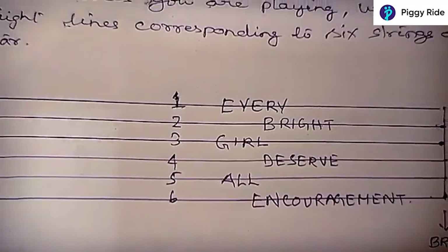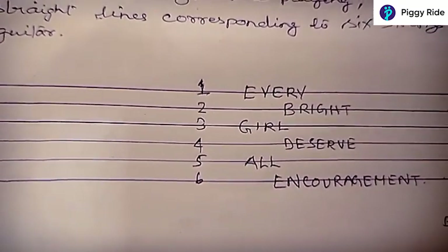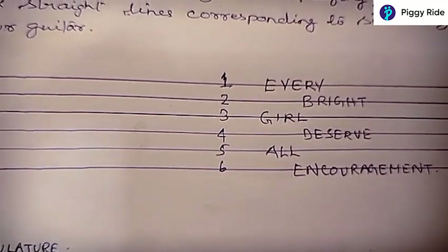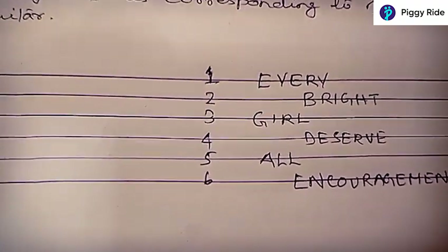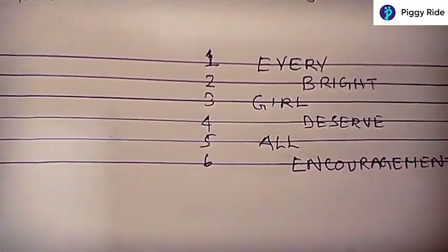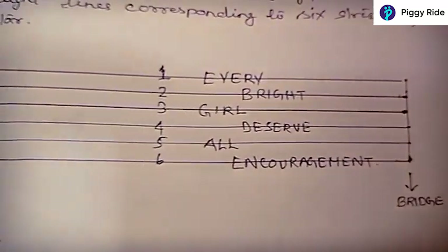What are we trying to find here? We are trying to find the notes that correspond to different frets and different strings. Your guitar has strings that correspond to certain notes. To remember the name of your strings, you have to remember this mnemonic: 'Every Bright Girl Deserves All Encouragement' — where Every stands for E, Bright for B, Girl for G, Deserve for D, All for A, and Encouragement for E. So the names of your guitar strings go E, B, G, D, A, E.